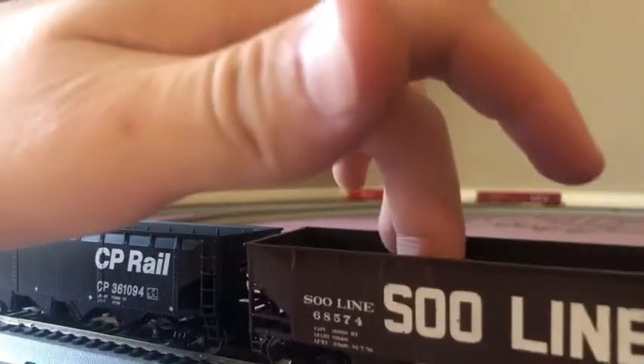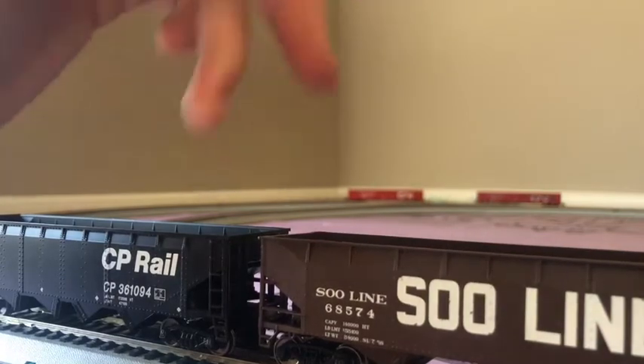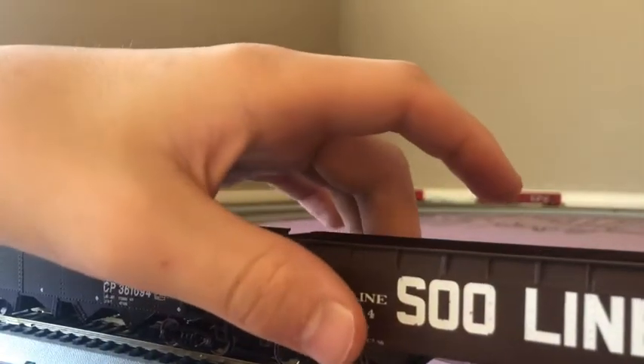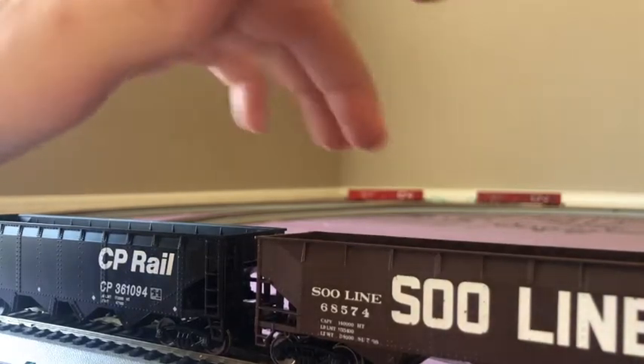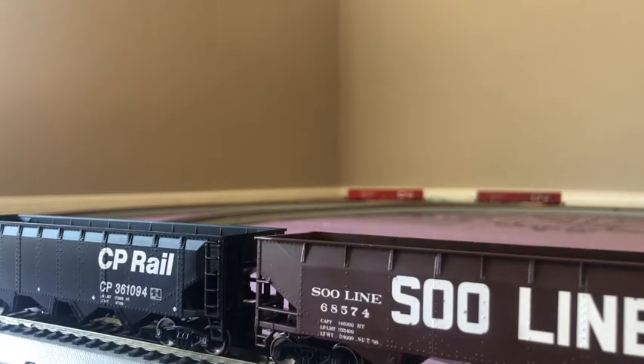These cars you guys have seen before — this was one of my first ever cars. These ones will not be used in the actual layout. The actual layout will still use steel line cars, but these 100-ton ones — I forgot what they are called again — are just used for coal. The gondola is also used for coal.